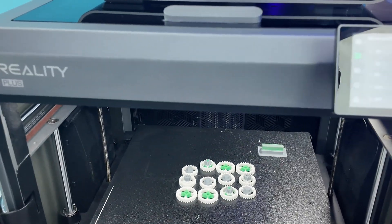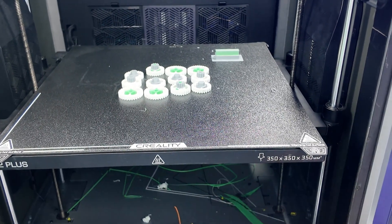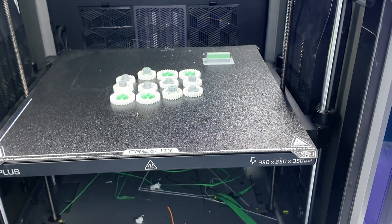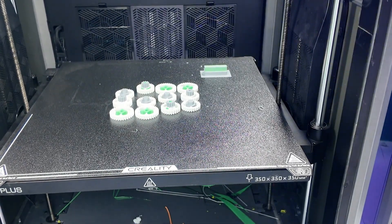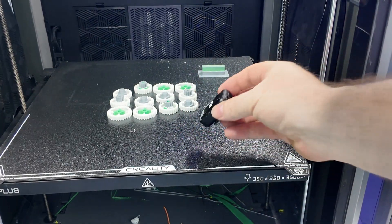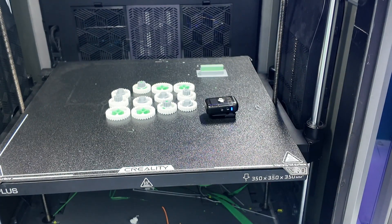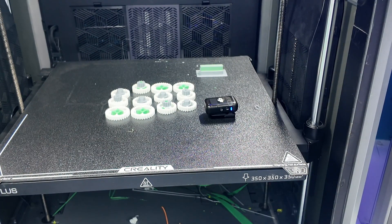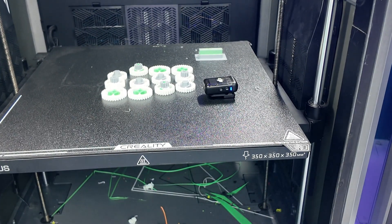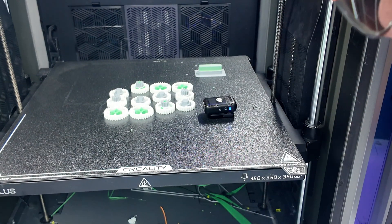I just discovered something very cool — how quiet this is compared to my K1. I'm going to put my microphone on the build plate; it's magnetically stuck to the build plate. I'm going to move the Z-axis up 30 millimeters. I'm telling you, I cannot hear that myself. Can you hear it?